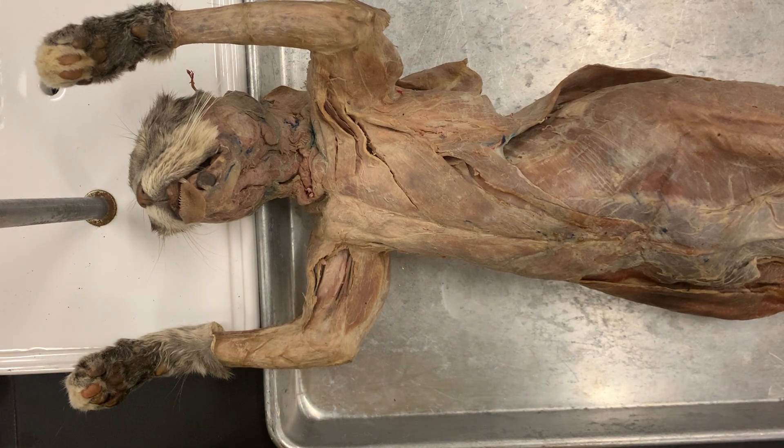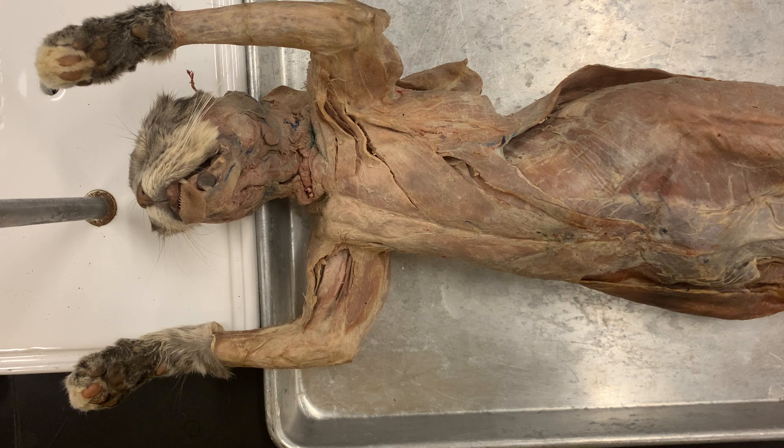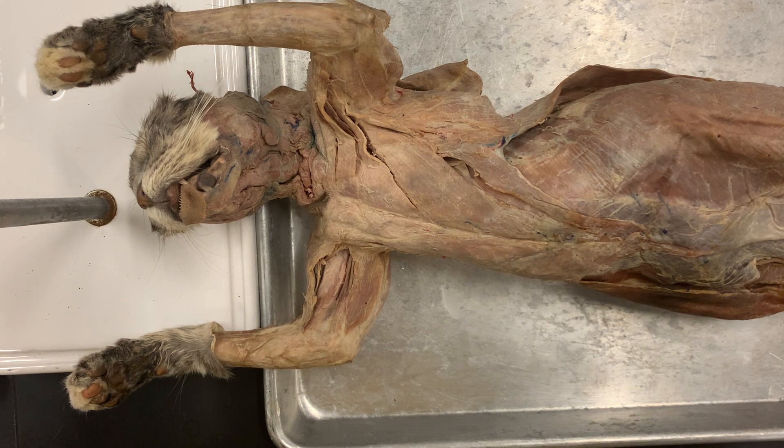Hi everyone, I'm going through part one on your muscle list for the cat. Double check your notes for clarification. You can also look at your lab manual, but on your list on Blackboard everything's numbered and I'm going to go through the numbers of everything just to make sure you know what's what. So this is part one.